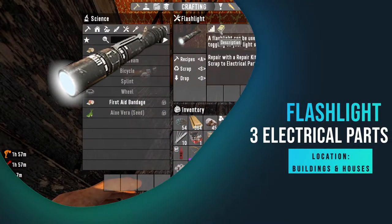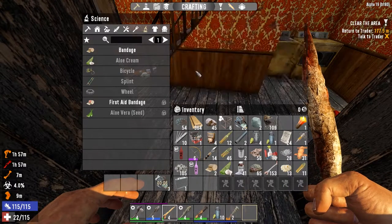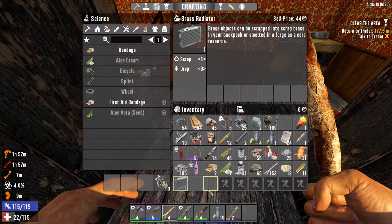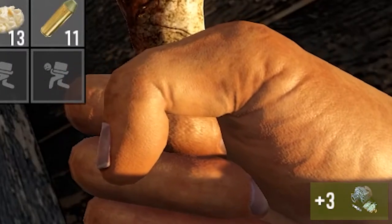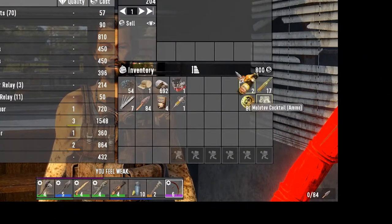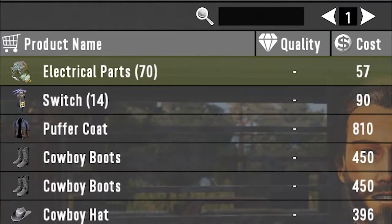The first one on the list is the flashlight — you can get three electrical parts if you scrap it. The reason I put it first is because this one and the next one are the only two that don't require a wrench. The next one is the trader; you can buy electrical parts from the trader. I don't see any point in buying electrical parts from them, but if you want to you can.